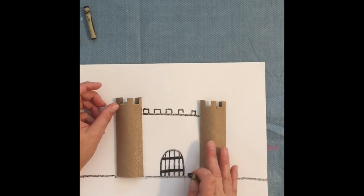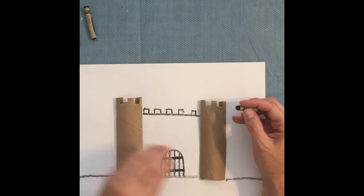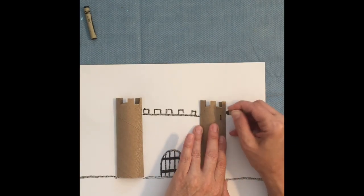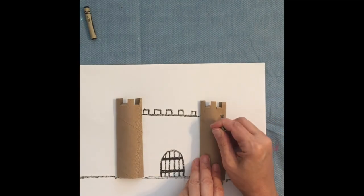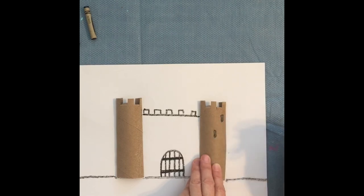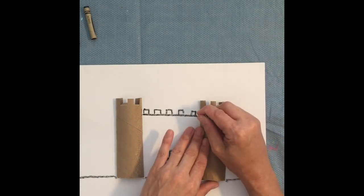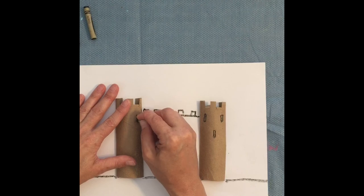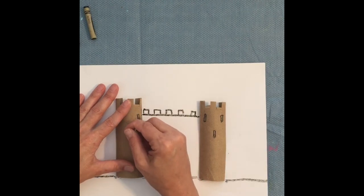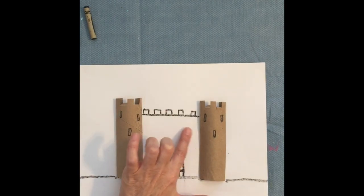Now our castle would have windows, but they wouldn't be very large — especially on this outer wall and towers. These would be very narrow, skinny windows. These narrow windows were used by archers to shoot at their enemies. Draw them higher up on the tower to give the people inside the advantage, and you might even add a few in your wall as well.